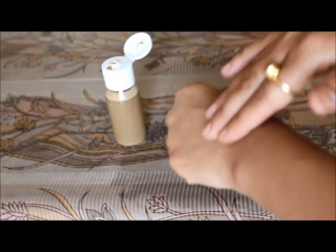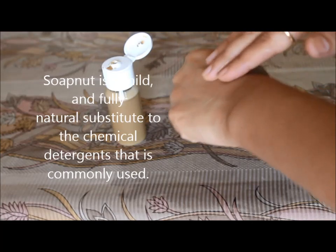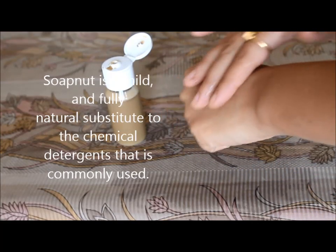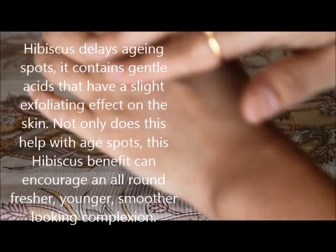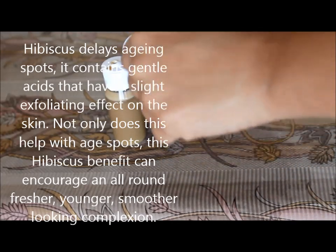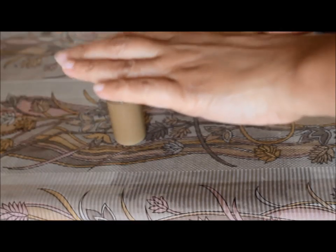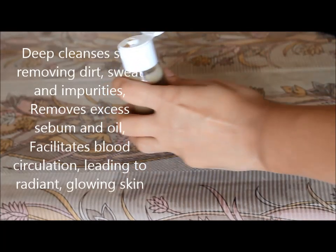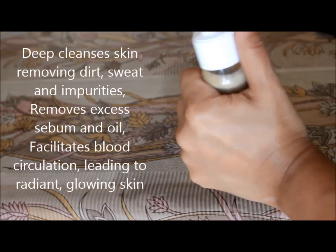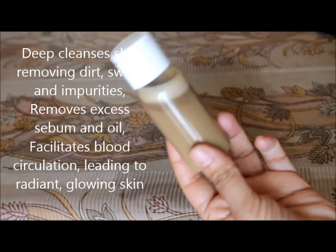The ingredients used here are extremely good for skin and hair. Soap nut is a mild and fully natural substitute to the chemical detergent that is commonly used. It will make your skin squeaky clean without having any harmful effect on it. Hibiscus is a natural cleanser and it is very effective on skin and hair both. Hibiscus is very helpful in delaying aging spots. It contains natural gentle acids and has a slight exfoliating effect on skin. Not only does it help with aging spots, it will also give you a younger, smoother looking complexion. Fuller's earth or multani mitti deep cleanses skin. It removes dirt, sweat and impurities, fights acne and pimples, and removes excess sebum and oil from skin. It is very effective in treating sunburned skin, rashes and infections. It facilitates blood circulation which gives glowing and radiant skin.